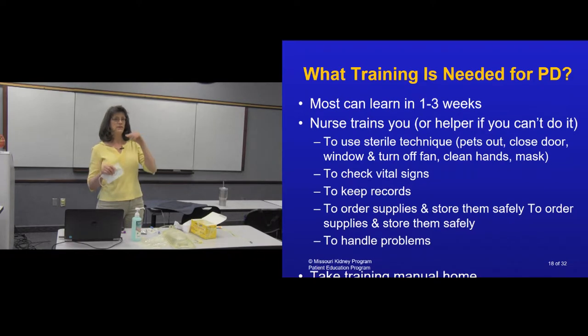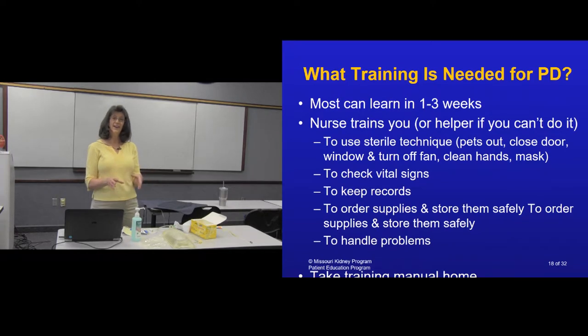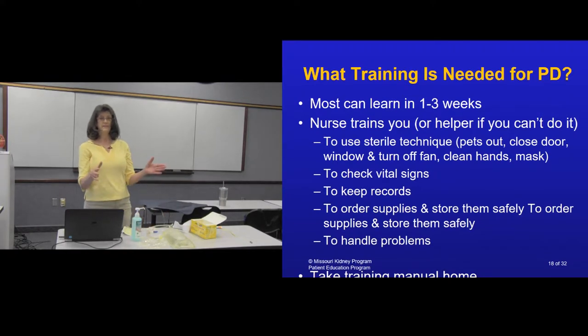You need to stop any fan, shut the window, and shut the door — anything blowing air needs to be stopped. You'll need to put on a mask and wash your hands the way your nurse or educator will teach you. Right before you take this off and hook up to the bag or cycler, you'll sanitize your hands even though you already washed, because there are a lot of germs in our nose and mouth. Anyone in the room to help you also needs to have a mask on — that, in essence, is sterile technique. For those few seconds you're taking the cap off and hooking up: dog and cat out, mask on, hands extra clean, washed and sanitized. Then hook yourself up, turn your fan back on, relax, and do your treatment.